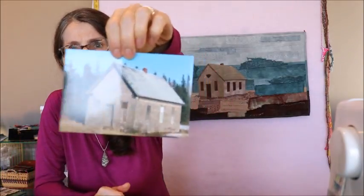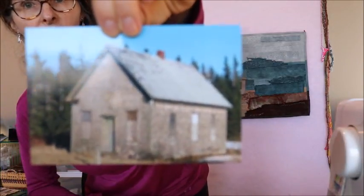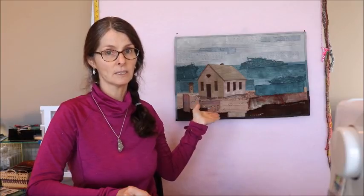Here's a picture — I'll show that up really close. That's a picture of the actual schoolhouse. If you're interested in doing a particular building that has some meaning to you, you don't have to do this building. You can take a building, shed, barn, or something interesting and use that in your quilt piece instead — that's fine.